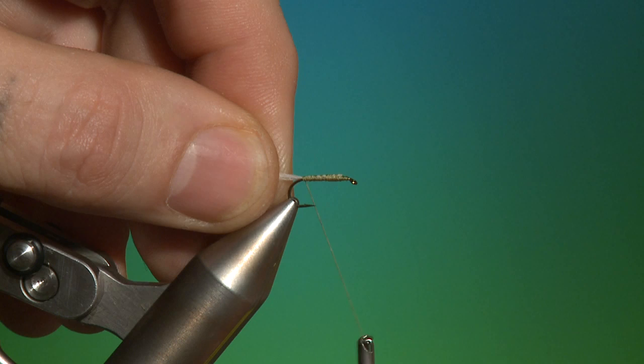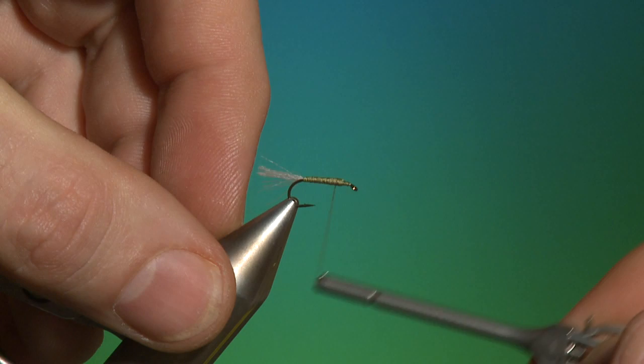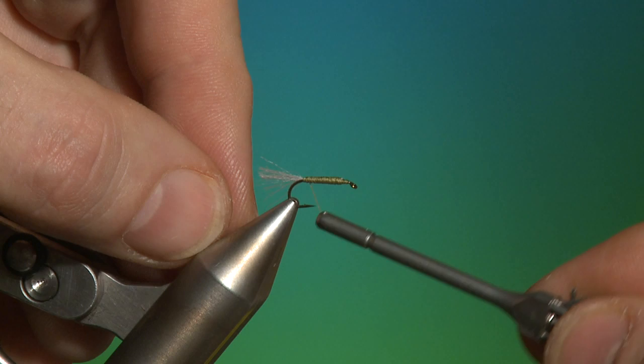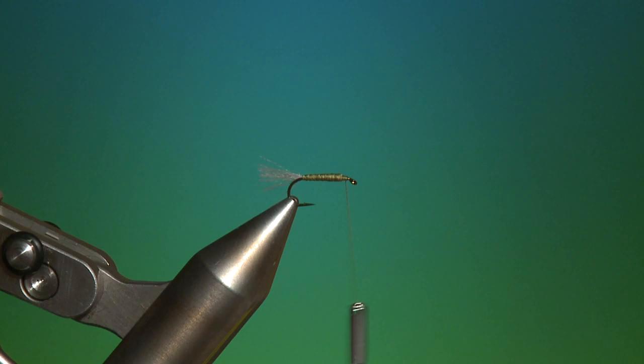Now forward, and just get that tapered body sorted out. It's a very quick fly to tie, very easy. You can do it in whatever colour you feel is your best attractor, or if you're matching the hatch with small caddis flies. Just spinning my thread there to twist it up again.